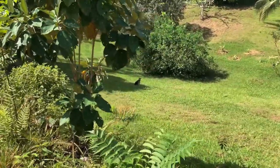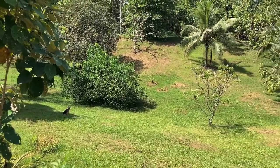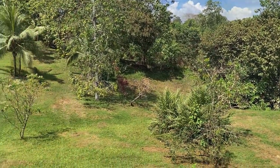Look at Vela over there — she looks tiny in this landscape. Okay, see you next time. Ciao.